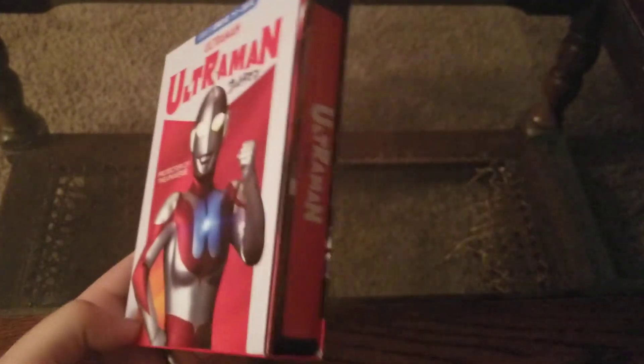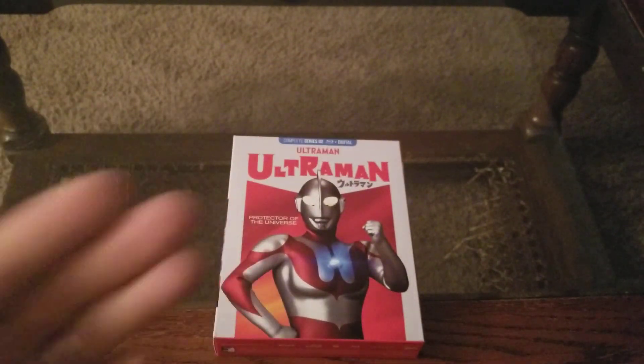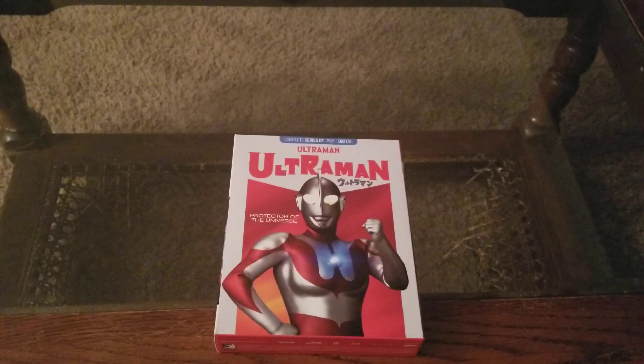Ultraman — let me know in the comments, be sure to comment what you thought of the review, the set, the show, anything. I like talking to you guys. Thank you so much to the amazing people over at Mill Creek for sending me a copy of this to review for you guys. Thank you guys for checking it out. Be sure to like, share, and subscribe, and I will catch you later, YouTube.